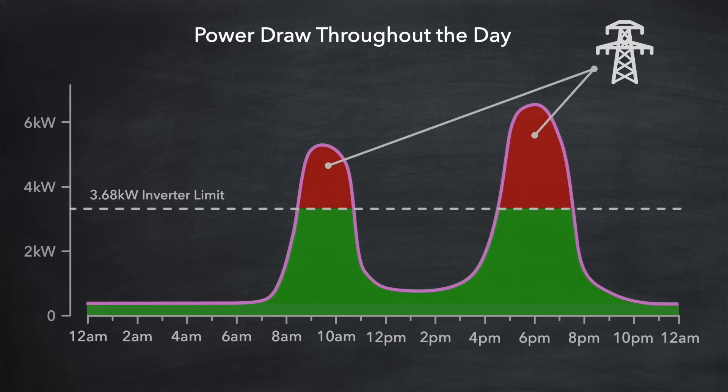This can be mitigated somewhat with an AC coupled battery instead of a DC coupled battery.